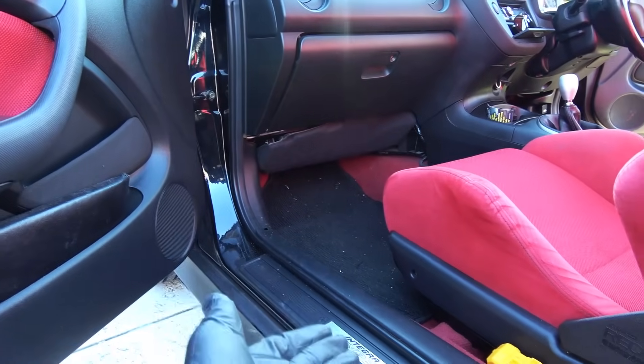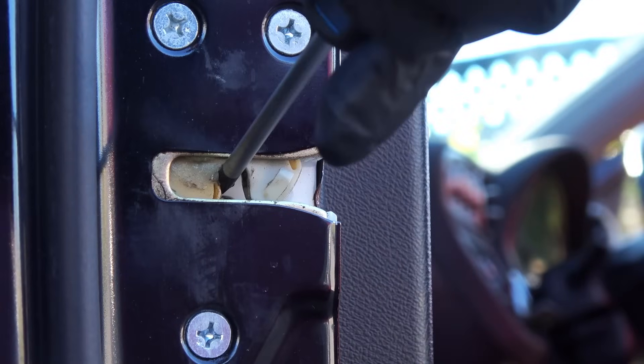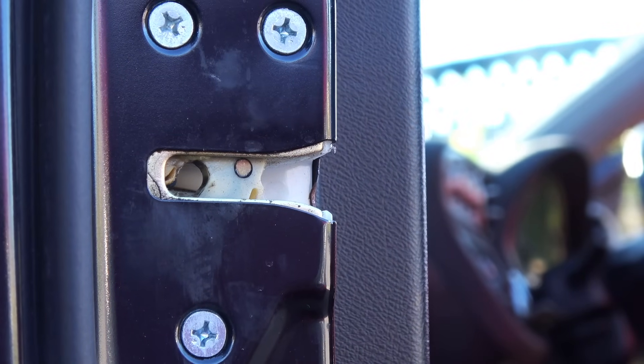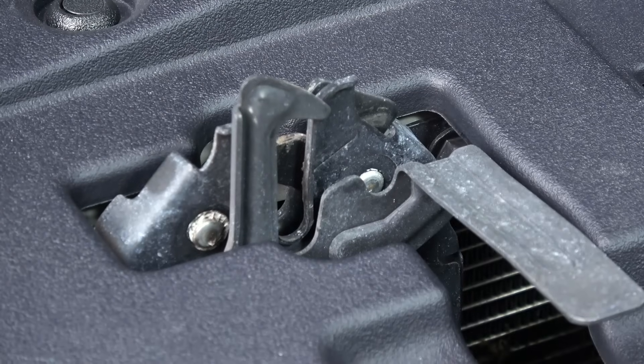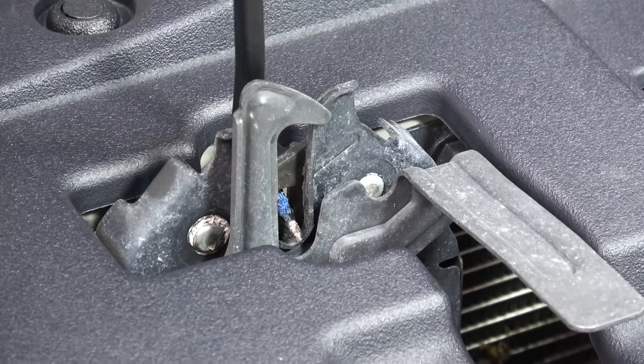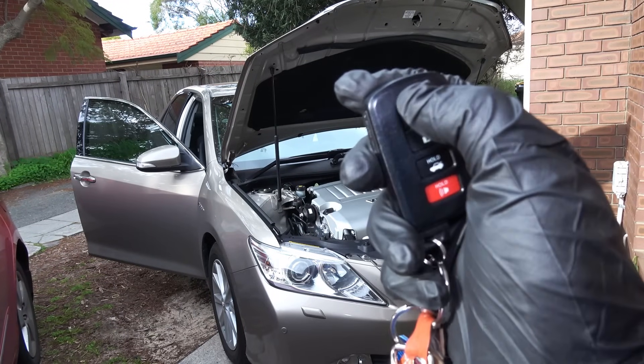If your car doesn't have a door switch around the door frame, then the door switch is inside the door. In that case, use a screwdriver to latch the door locks manually and disable the door switch on the door. Then do the same with the hood latch, so that we can lock the car without physically closing the doors.